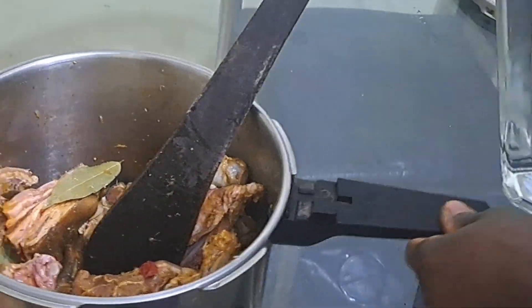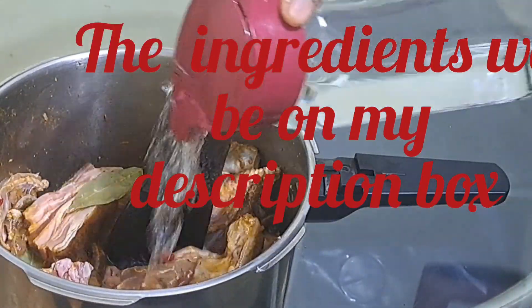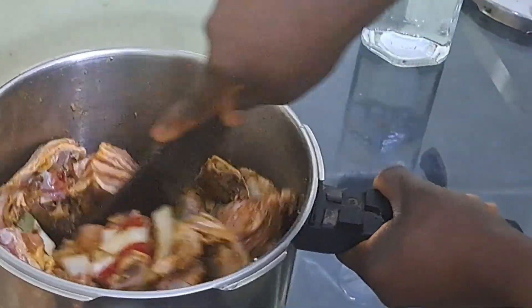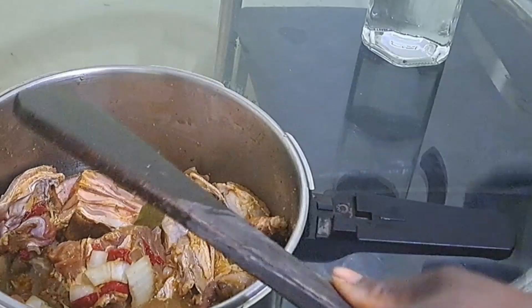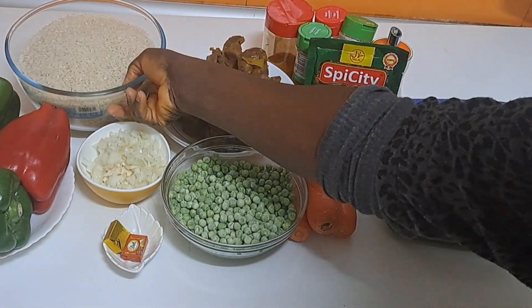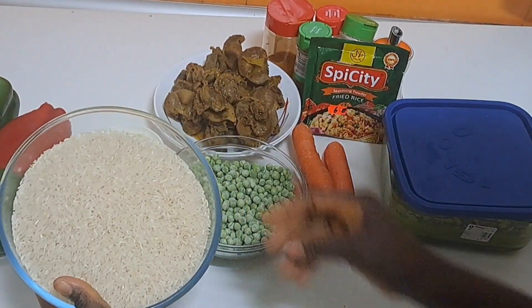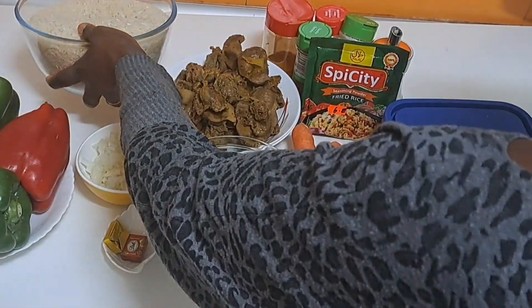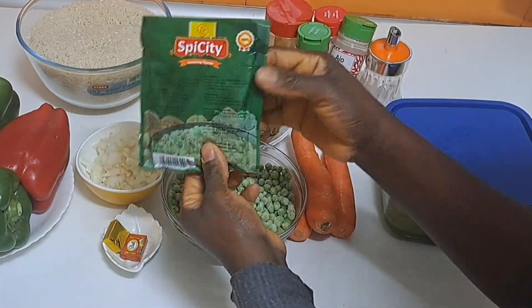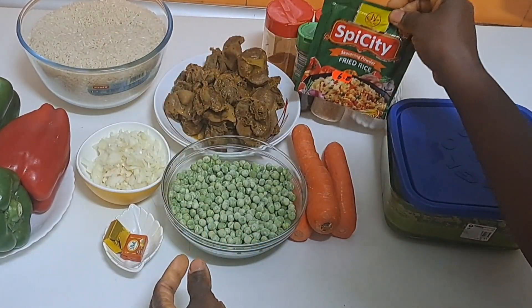Once I am satisfied, I will add some water and cover it. I will cook it off camera. Here are some of the ingredients needed — use any rice you think is good for you. This is a fried rice spice; it goes a long way.